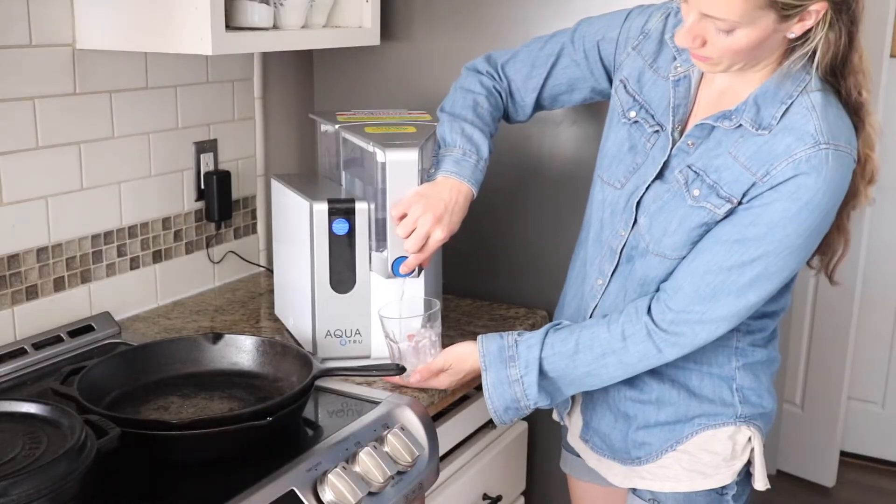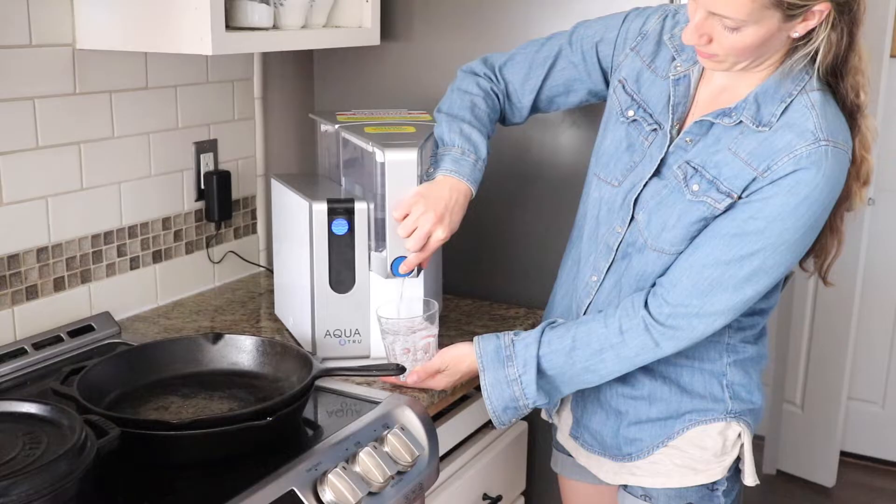Welcome back. Today I'm reviewing the AquaTrue Countertop Reverse Osmosis Water Purifier, right here on the countertop behind me. I'm going to go through what this looks like when you get it, how to set it up, the pros and the cons, talk about what contaminants it removes from your water, and at the end I'm going to give you my personal review after I've been using this product.